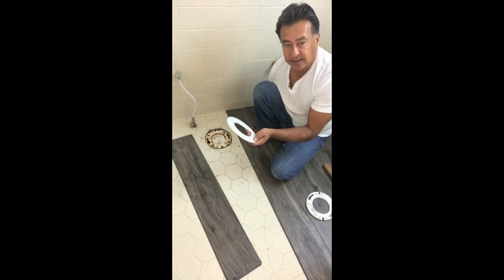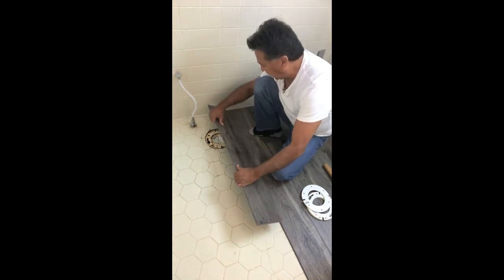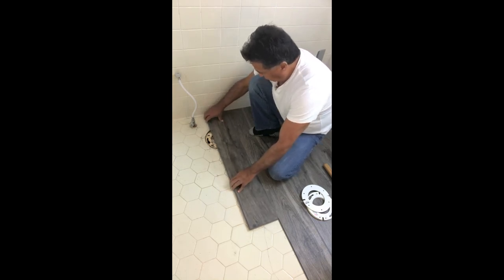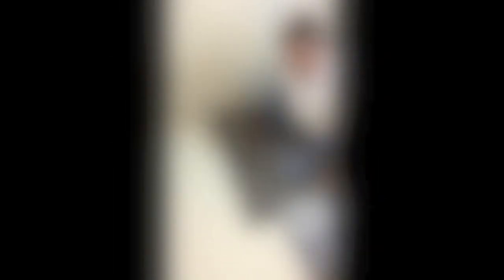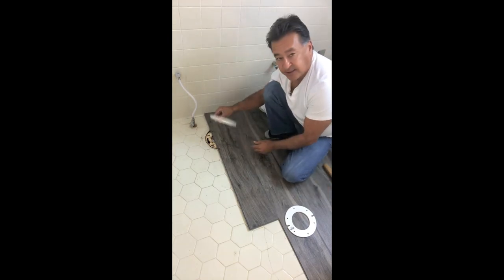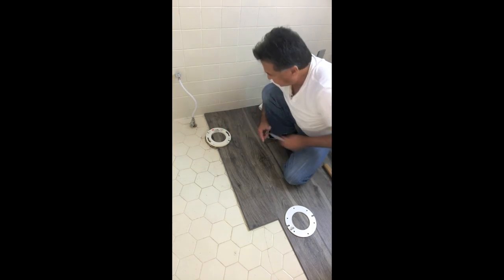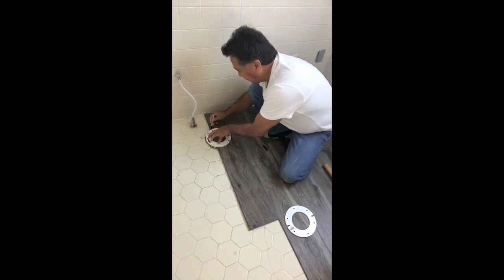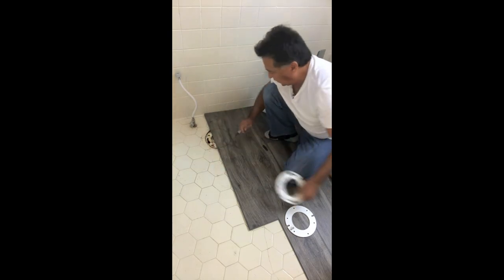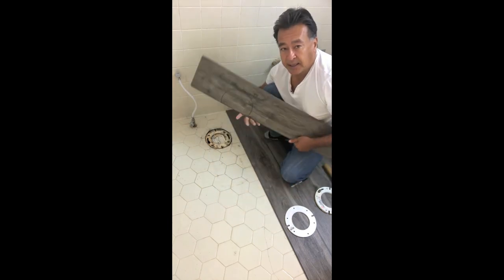What we'll use is the flange spacer as a tracer for the flooring. We're going to line up where we're about to install the next section of plank and lay it over the current flange. Then we take that extra piece and put it right over the existing flange as a guide, and we're going to trace a circle right over the top of the plank. Fold it back, and now we'll know where to cut.